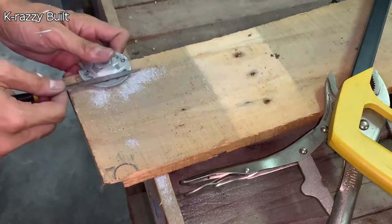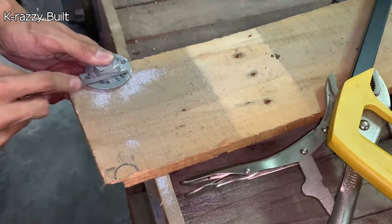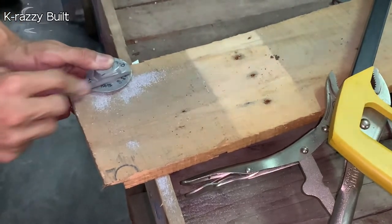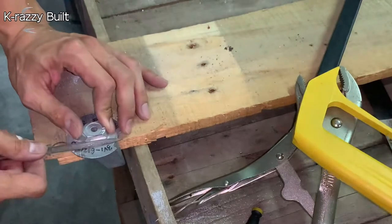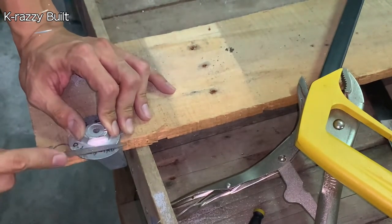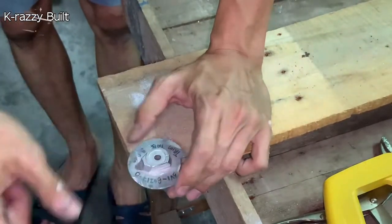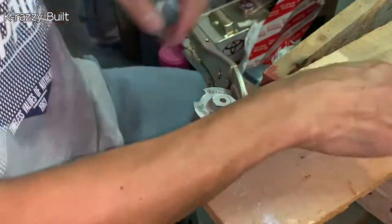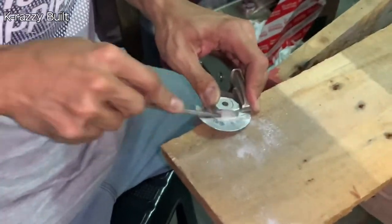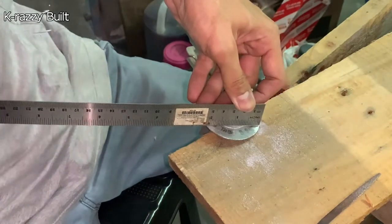Now we move on to file down the bumps. Make sure to file until it is completely flat and flush with the outer side.